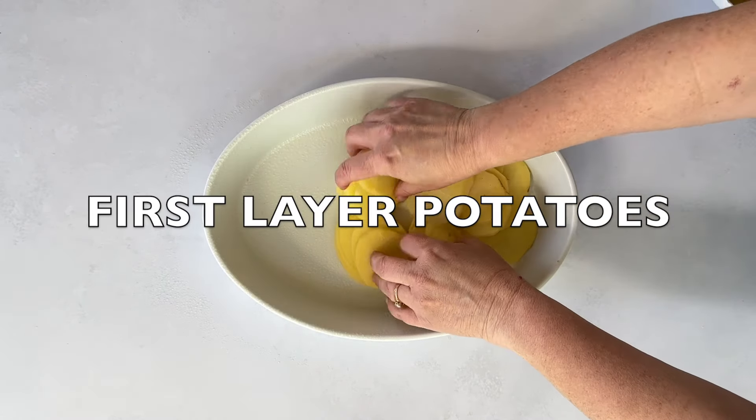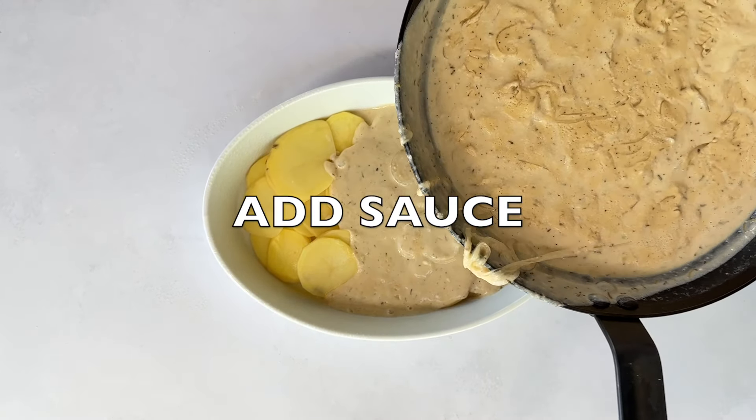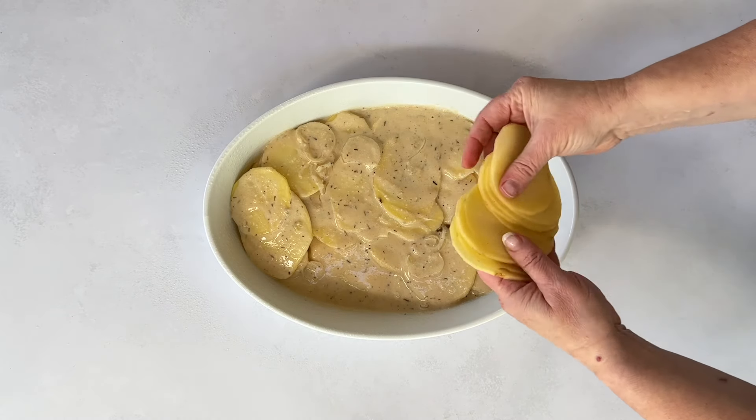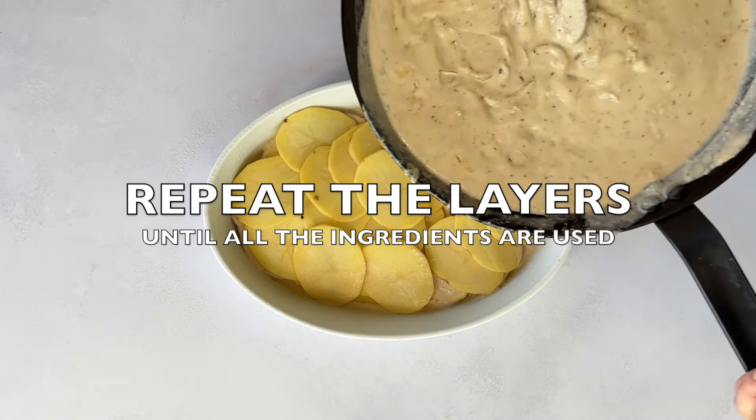Lightly grease a casserole dish, then start layering. Start with a base of potatoes, then add the sauce. Repeat this until all your ingredients are used up. Finish with a generous layer of the creamy sauce on top — all the potatoes should be covered.